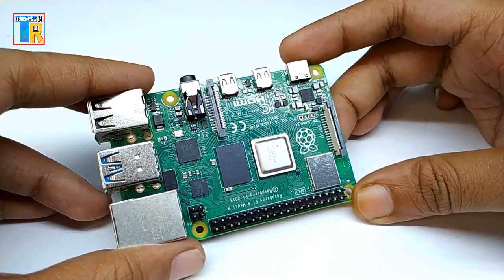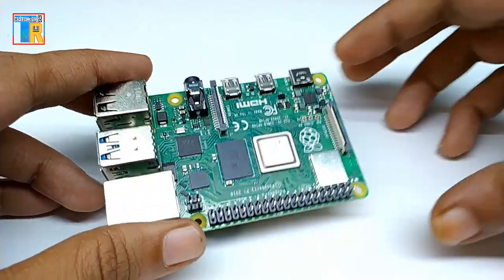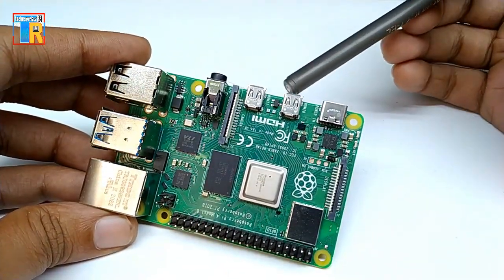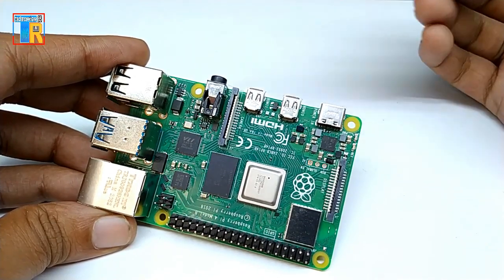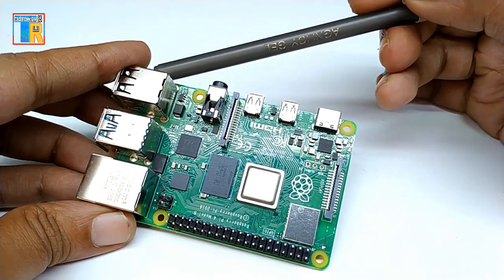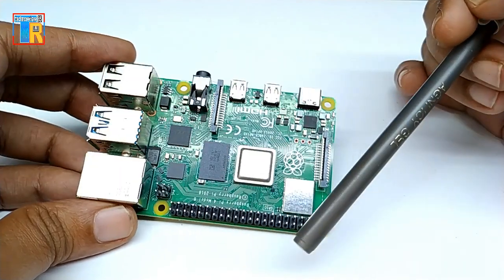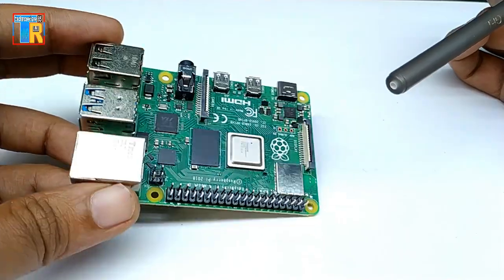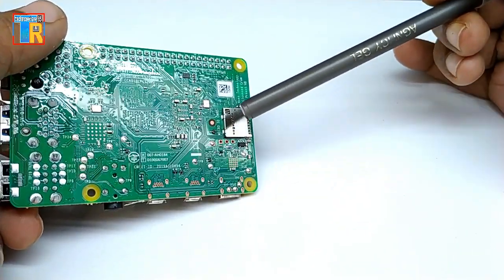Now let's take a look at the hardware details of this board: 2 micro HDMI outputs, USB Type-C for power in, 3.5 mm audio out, 4 USB ports, Ethernet port, GPIO pins, Pi display port, and a micro SD card slot.